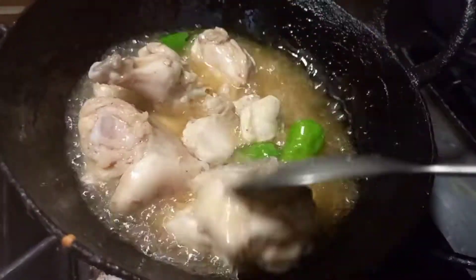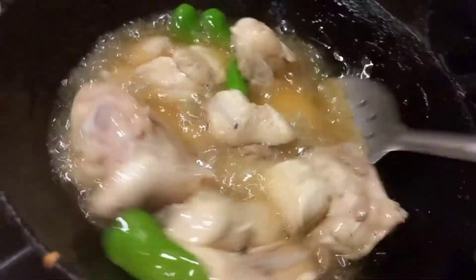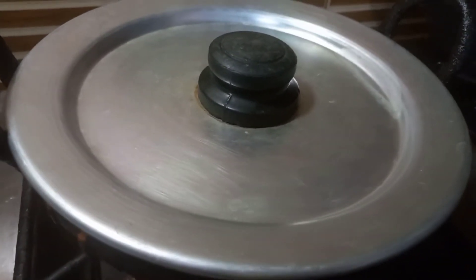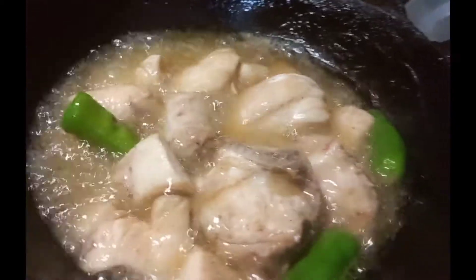This is a tip — you add a little salt with the oil. The chicken will be very flavorful and taste good. I have covered it for 5 minutes. Now I will add garlic and ginger.